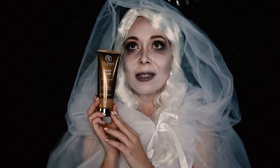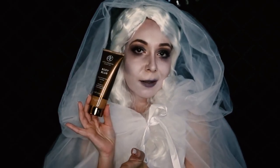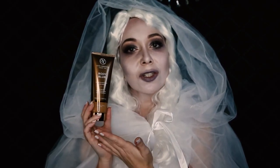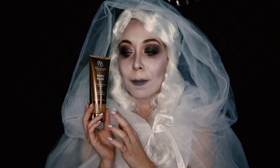It is from Vita Liberata Luxury Tan and it's called the Body Blur. Ladies and gentlemen, if you like to look a little sexy and tan, this has to be a dream come true in a bottle. I have been searching for something like this for so many years. I discovered this product this year and honestly I don't know if I could ever live without it.